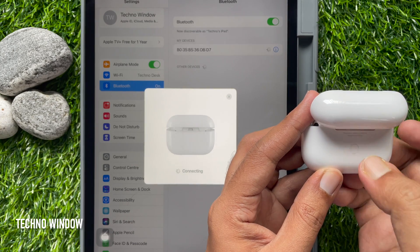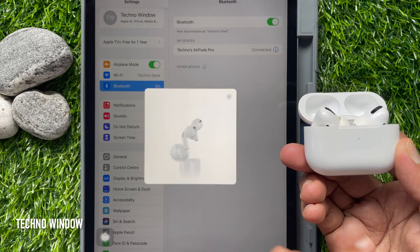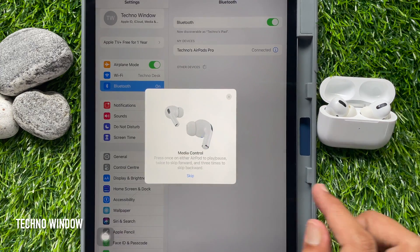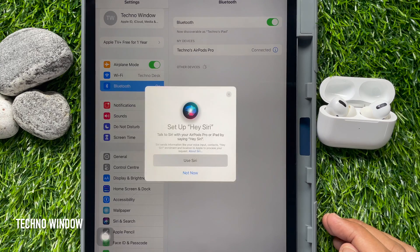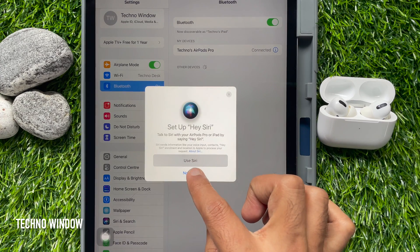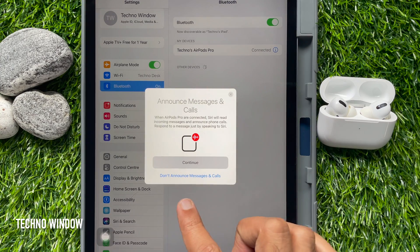Your AirPods Pro will start connecting. You can skip the animation. You can use Siri or tap Not Now. For announce messages and calls, tap Continue.